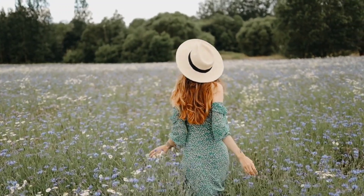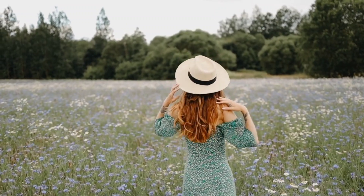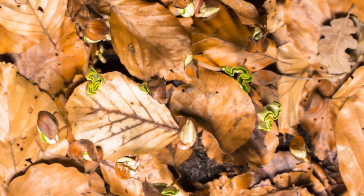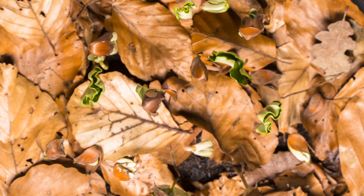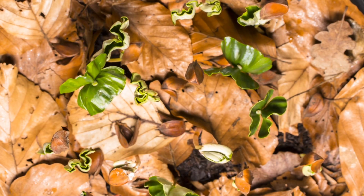Hi everyone, and welcome to my Blow Your Mind YouTube channel. Today, we are going to talk about how seeds germinate. Germination is the process by which a seed grows into a plant. It's a fascinating process, and I am excited to share it with you.